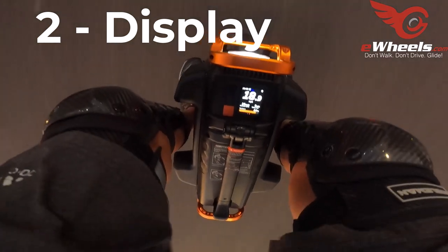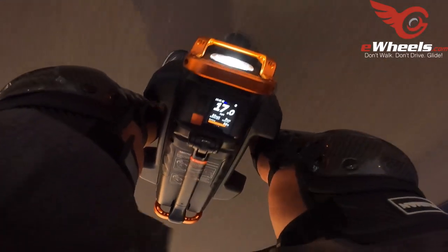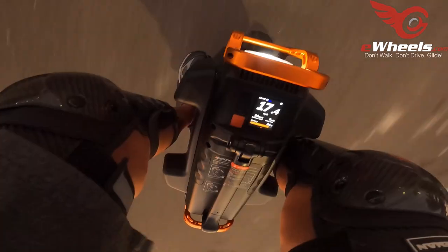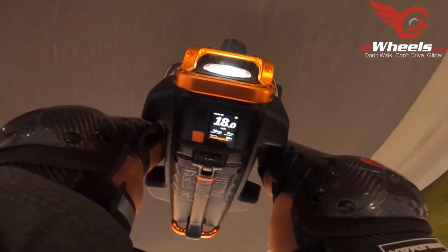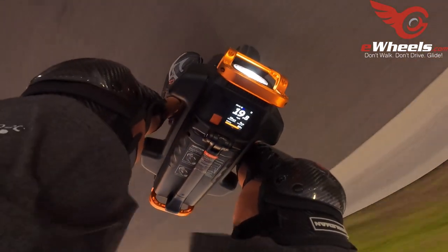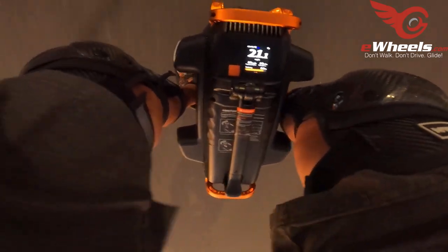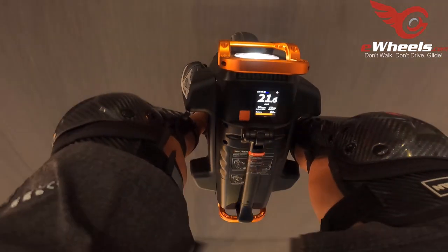Number two: the display. This is basically the same display that was on the V12, but I love it. I love that it's forward-facing and you can see it easily. Some displays you have to kind of bend down and look backwards — like the S22, it's not at a convenient spot. The display on the V13 is great; you can configure lots of things that would normally require you to use an app. I'm a big fan of the display on the V13 and the V12.